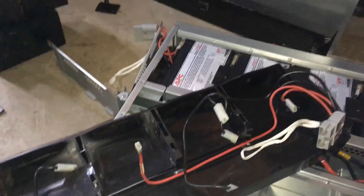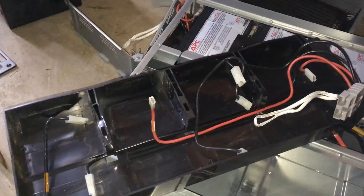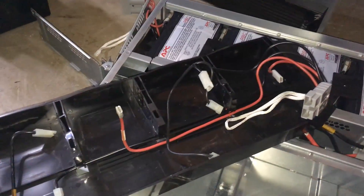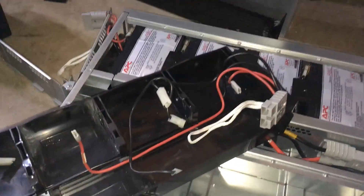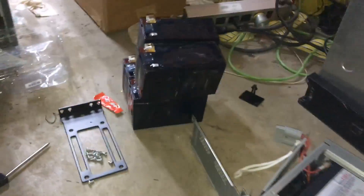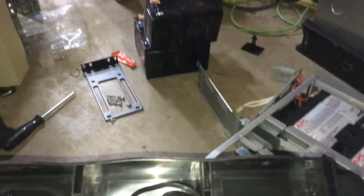Hello everyone, you've tuned in to UXW Bill, and you've caught me in the midst of taking apart what was once a nice APC rack-mounted battery pack assembly for use with one of their extended runtime rack mount UPS units. As you can see, somebody let these go way too far — check out how squiggly and melted these things are. Can I interest you in a nice rain stick? A sealed lead-acid rain stick.